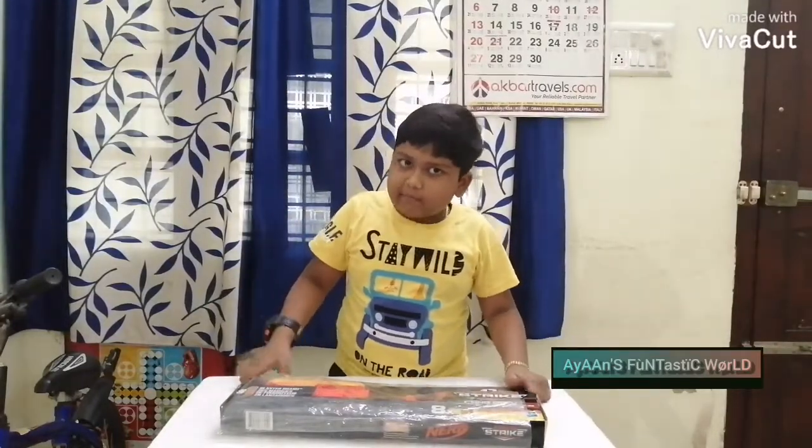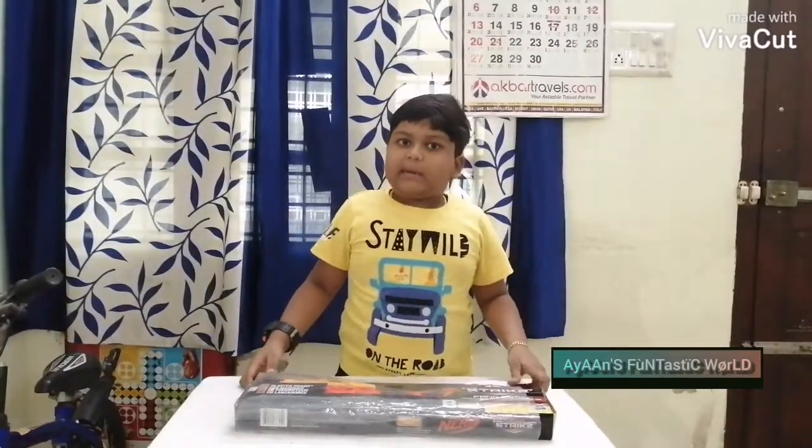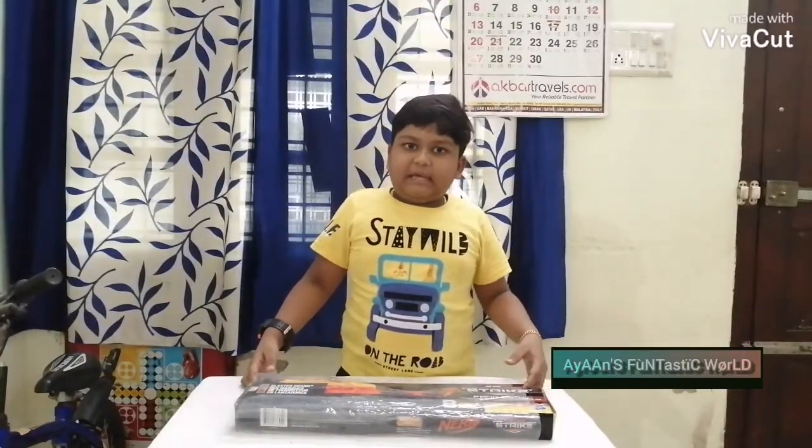Hi guys, today I show you unboxing Nerf toy gun. Let's open the box and see what's inside.